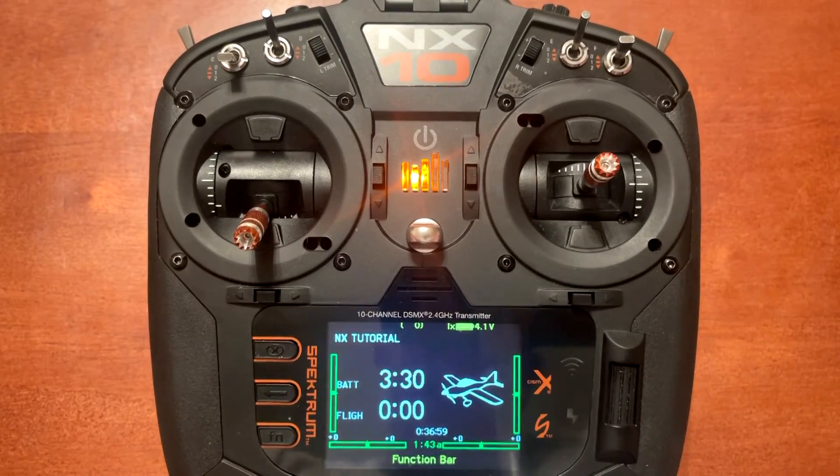Today's video is how to set up panic assist on bind and fly models using the AR630, AR631, and AR637TA. So let's get started.